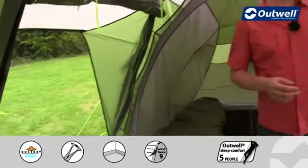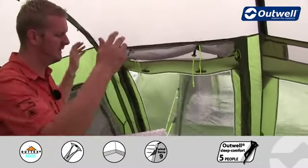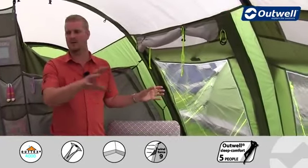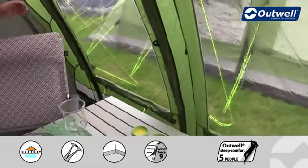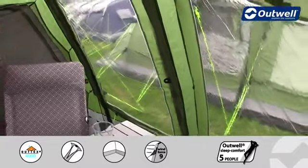You will also find that on this side we have another door which can be opened up on the outside, and we have mesh panels on all of the doors which can be dropped down as well. On all of the large windows all the way around the tent you'll find that each one has its own curtain — toggled away at the moment, but these can either be brought halfway up or fully closed.